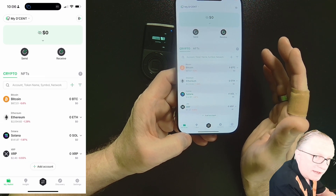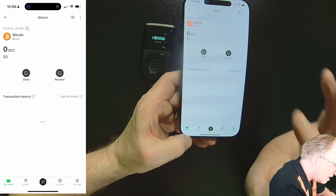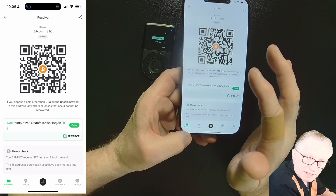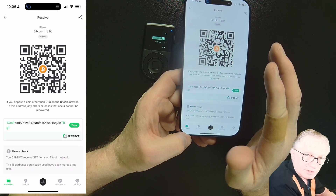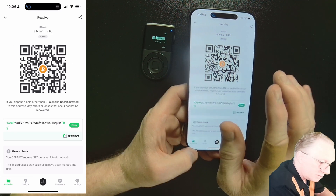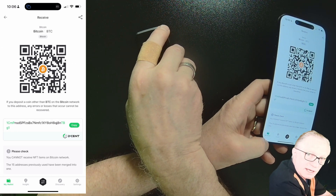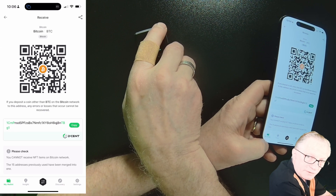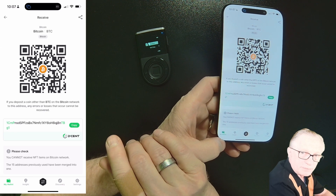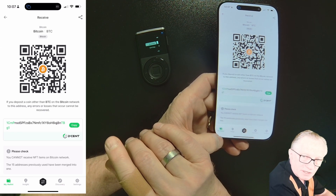To fund the wallet, just tap on the crypto you want to manage and do a receive. Tap receive and it's going to give you an address to send crypto to — this is the address of your wallet. We don't store the crypto in our phones or in the device. The device is just the key or authorization for wallets created on the blockchain. The phone simply manages the public information: send, receive, transaction history, and balance.